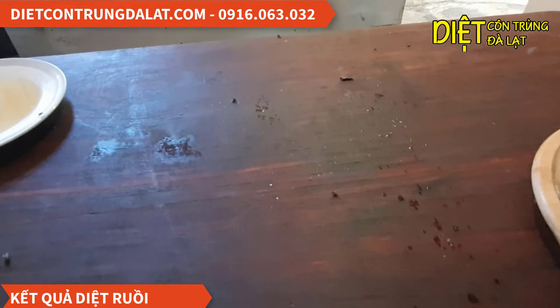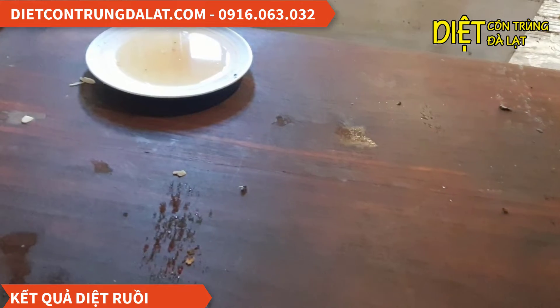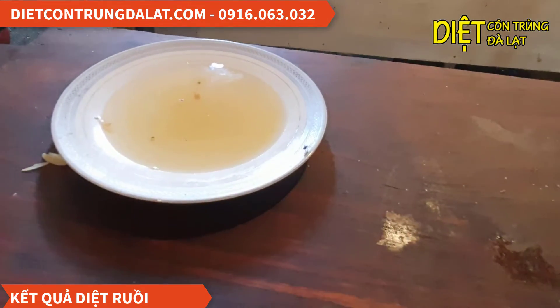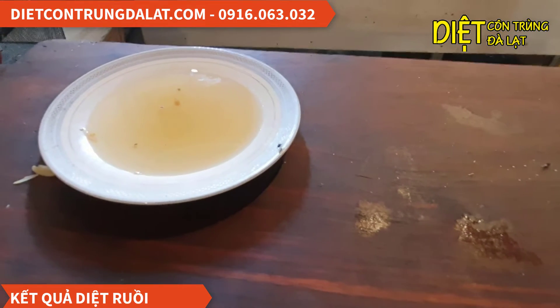Những con đã chết rồi thì nó sẽ nằm trên đây hoặc là nó sẽ rớt xuống dưới sàn nha. Cái con này đã có dấu hiệu trúng thuốc nè, các bạn để ý nè, nó đang lắc lư ở hai cái chân của nó đó. Ở đây thì hơi nhỏ nha, mình sẽ phóng to ra cho các bạn xem.